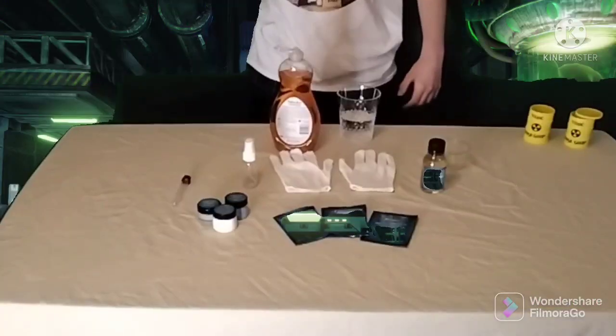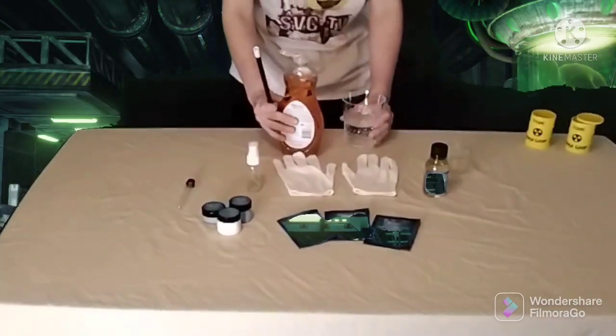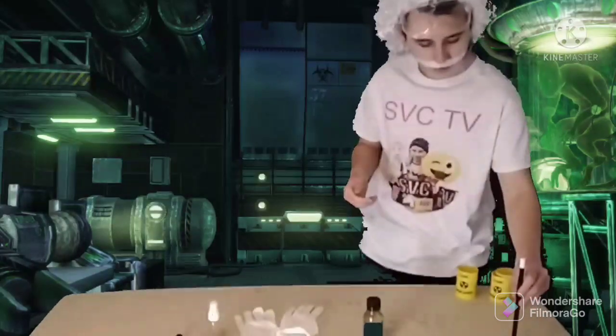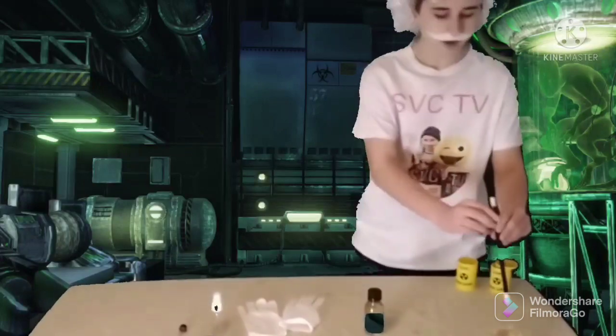Anyway, let's get to it. It's time to add the magic ingredients. Alright, let's mix it. Now let me dip my magic wand in the solution, and it should make bubbles.